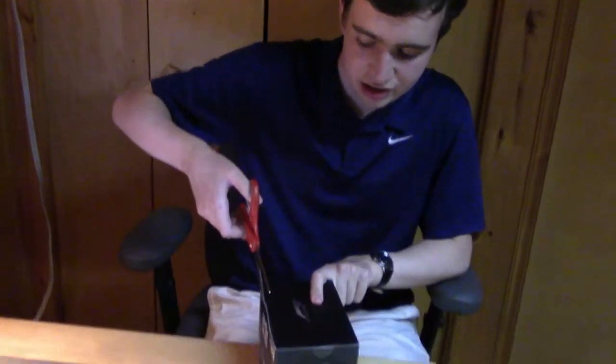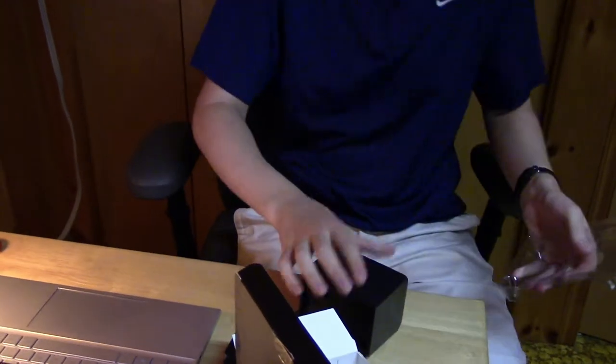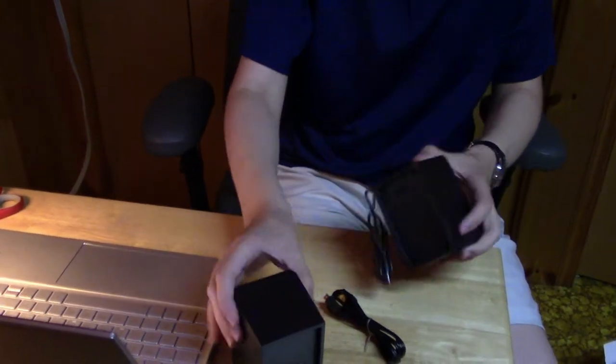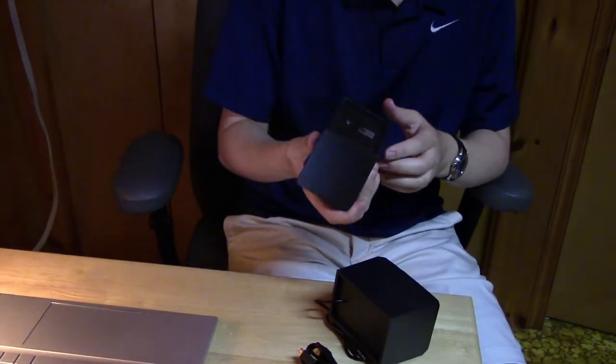Okay, so my brother did not seem too impressed with that mouse. But let's move on — what do we have here? A two-pack of gaming speakers. Let's see how these are. Look at this — this is a very cheap paperboard. Oh, we actually have instructions for the first time! These are incredibly light and incredibly cheap feeling.